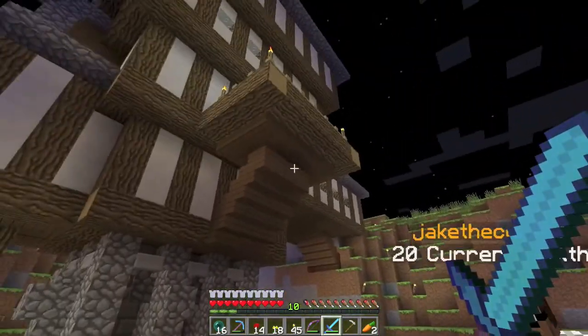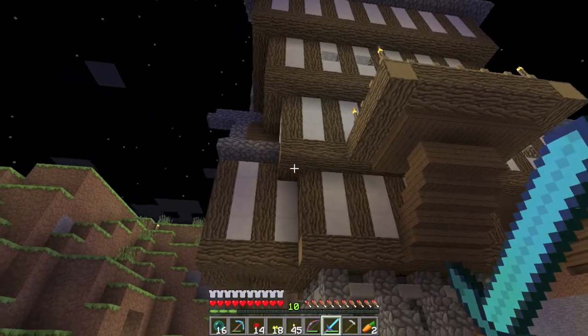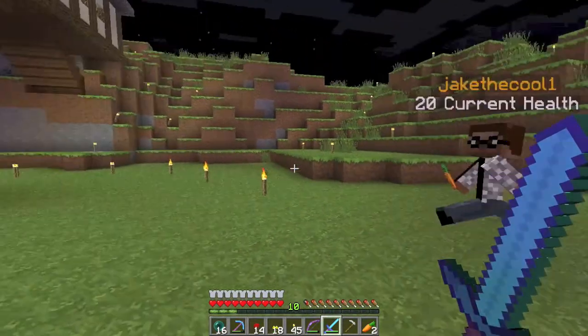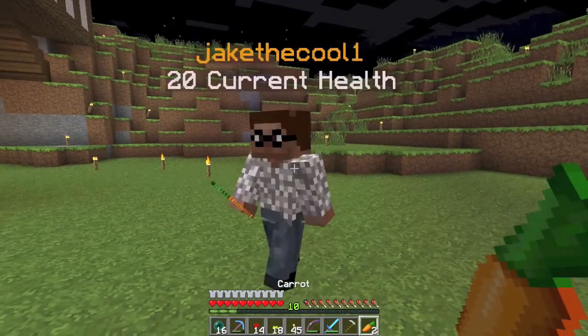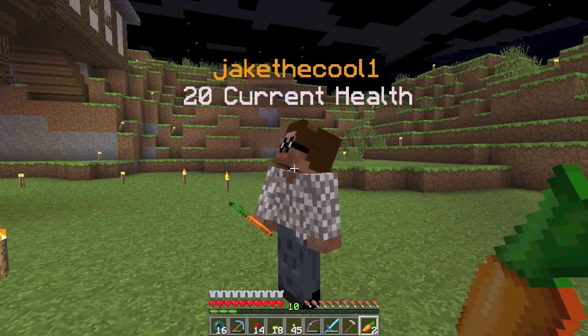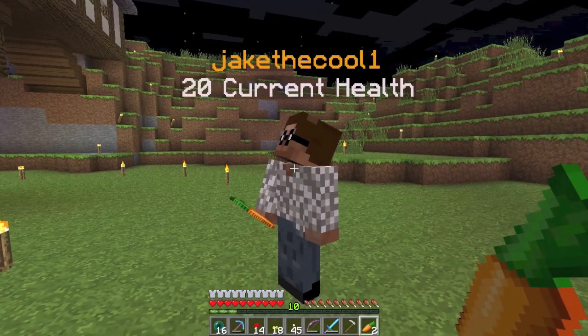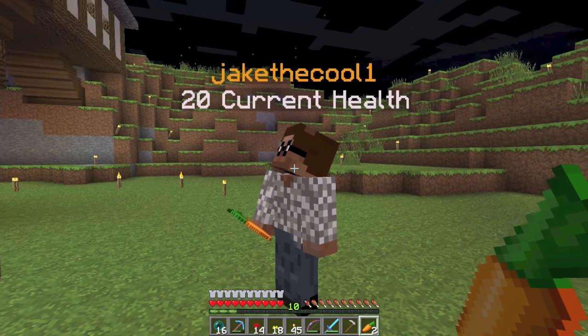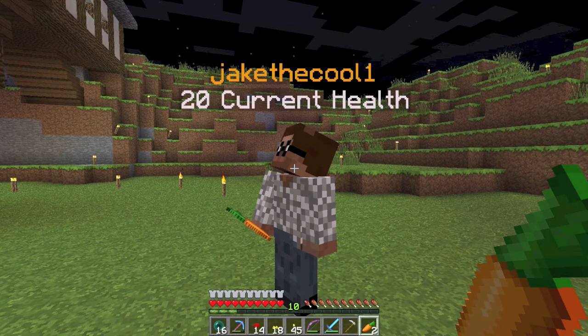We've decided that some other people need to join the prank wars, so we're going to prank Sparks today. The inspiration for this prank comes from a fan art that Sparks and Crazy Man got on their YouTube channel. I'll put a link in the description where they explain getting it.